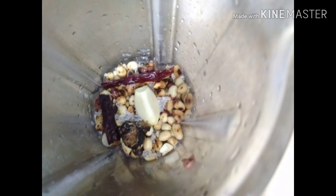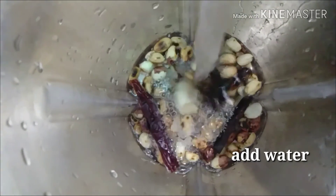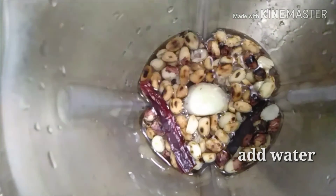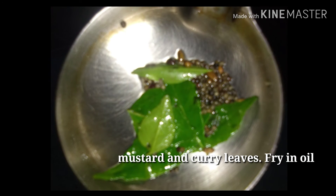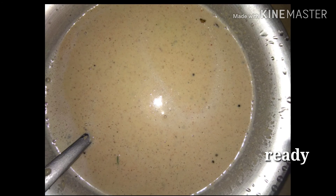Pan it — red chili, garlic, salt, tamarind, that's all. Next step is add some water then blend everything. Take one small kadai, little bit oil, and add mustard seeds and curry leaves, then fry. Once it's ready, add it to the blended chutney. It's ready to serve.